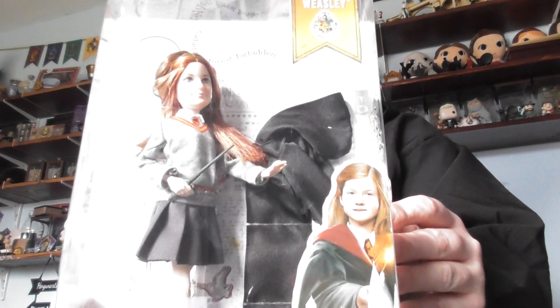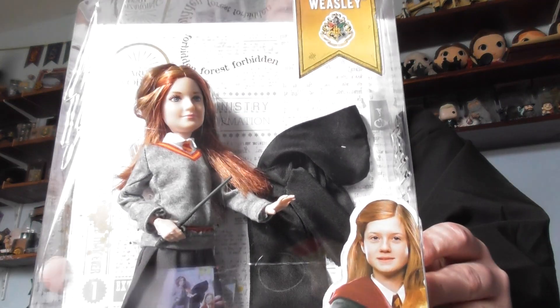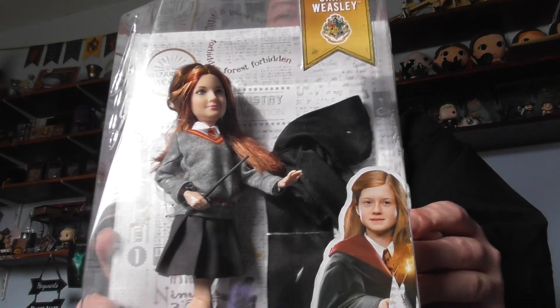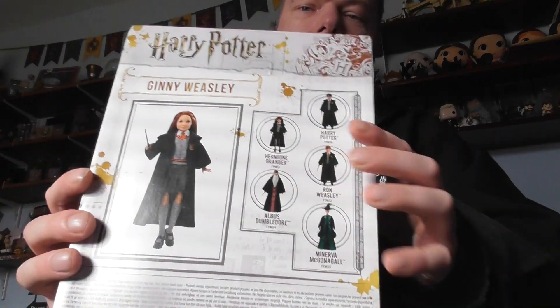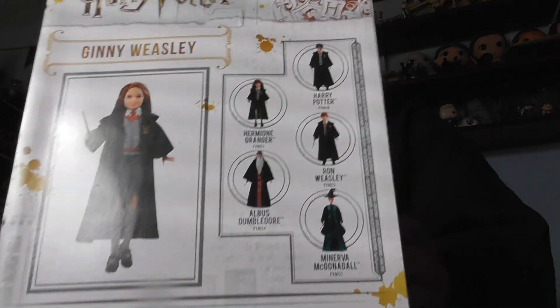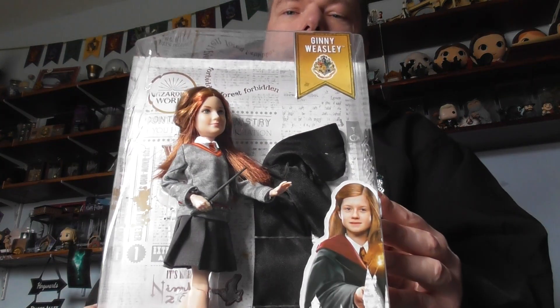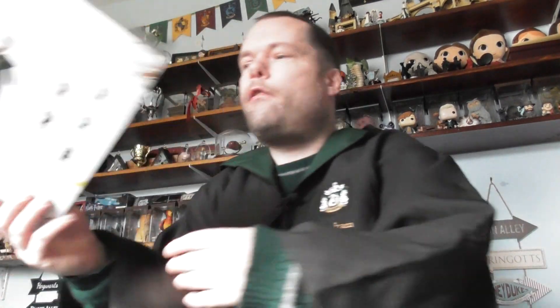This one is Johnny Weasley. Next one is Harry Potter in his school uniform.